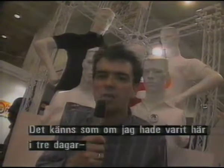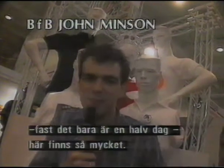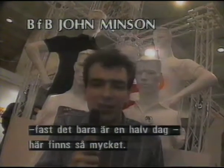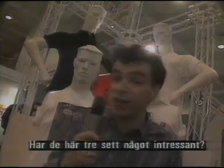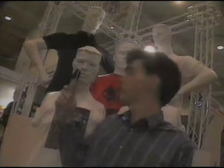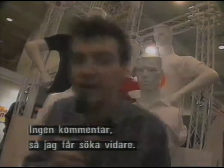By now I feel like I've been in here for about three days, though it's still only the middle of the afternoon, so there's an awful lot to see here, there really is. I don't know whether these three guys have seen anything they like — I think that's a no comment. Anyhow, I'm going to see what else we can find.